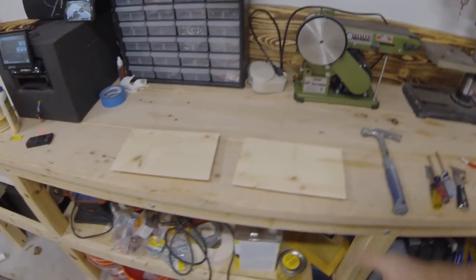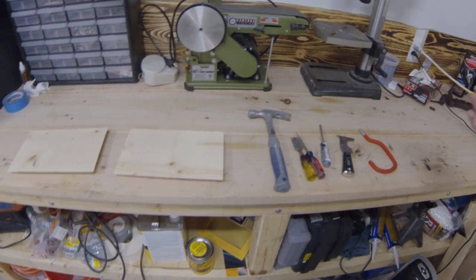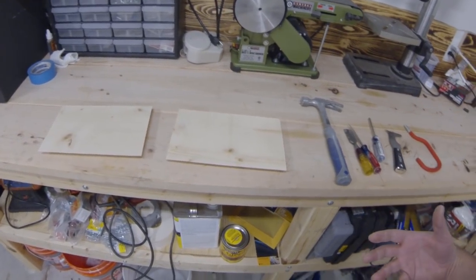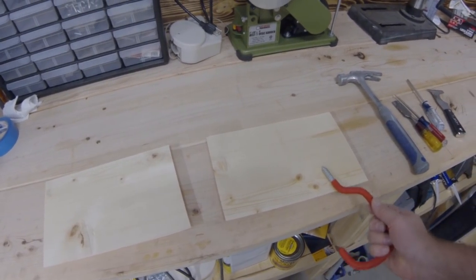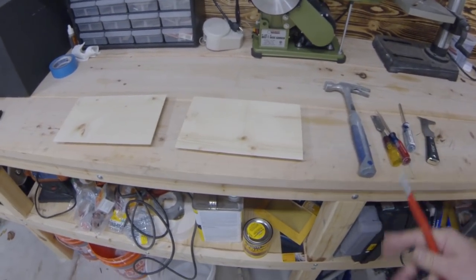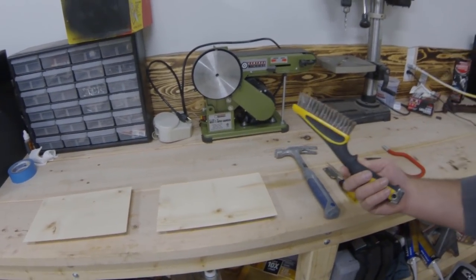Alright, we got all of our cuts made. Now we're going to start distressing the wood a little bit and giving it some character. Here's just a couple things I'll be using — you can use anything. Chains — I've seen people use just random objects to beat the wood with. I've seen people hit this with a hammer and kind of drag it and it will give it a rotted look almost. I'm also going to try to use this to beat some little holes and scrape it a little bit.